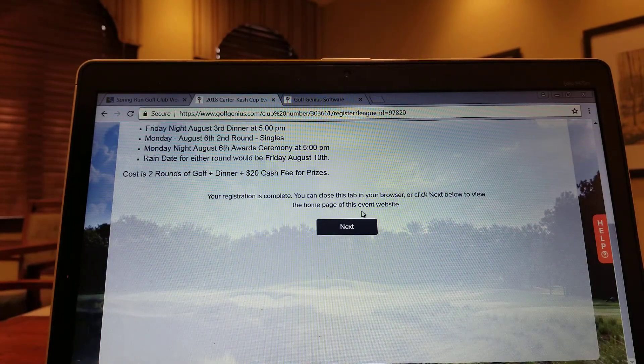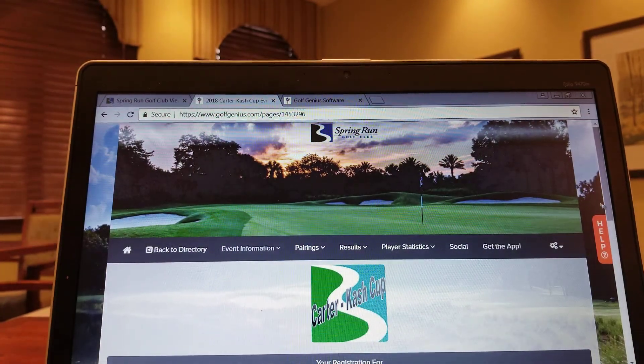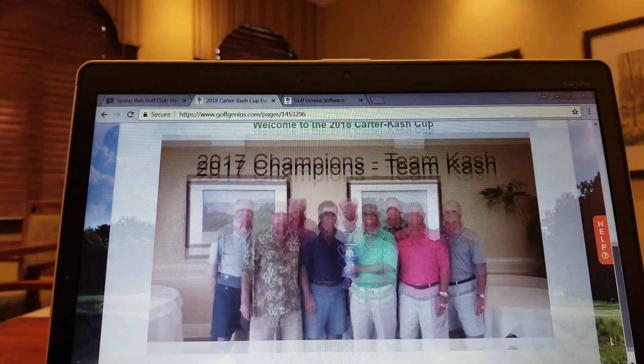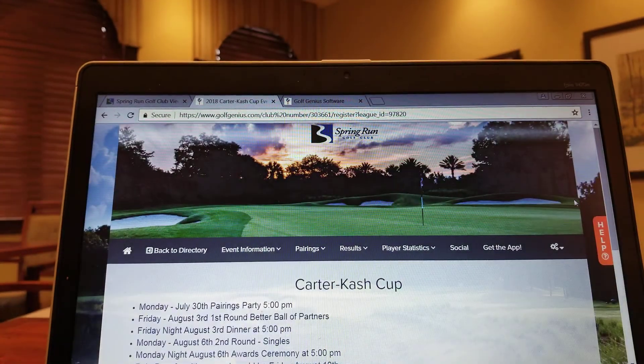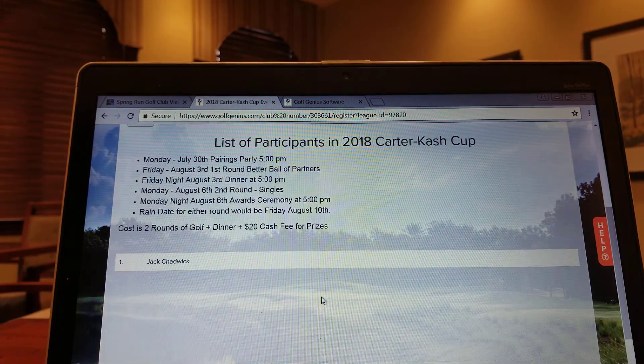Your registration is complete, and you can just hit Next. If you scroll down just a little bit, you'll see a nice team photo of last year's champions. But if you go back to the registration for the Carter Cash Cup, you could at this point edit it. If you want to confirm that you're in, just go to the list of participants and you'll see Jack Chadwick's there.